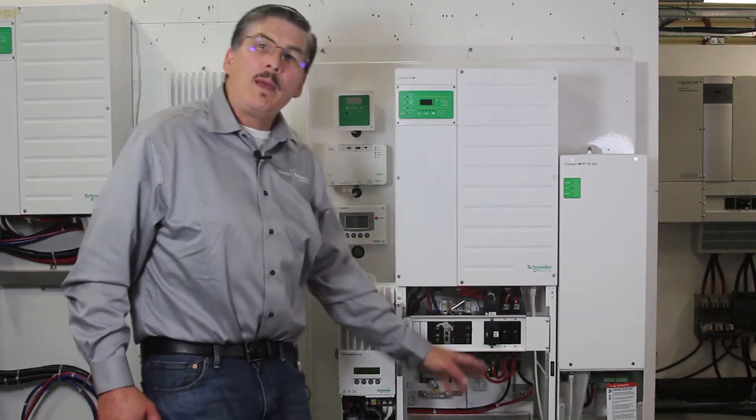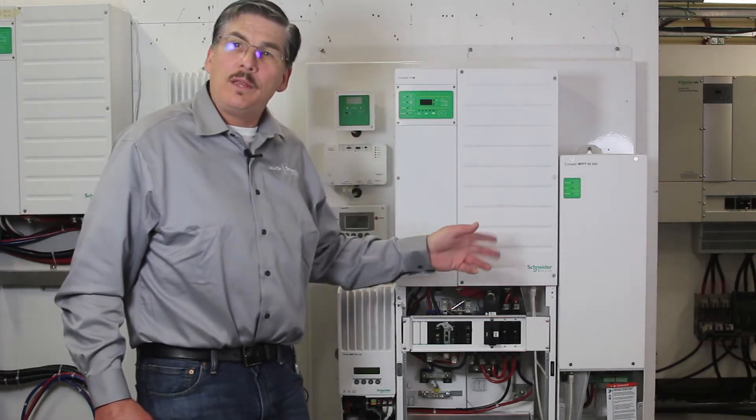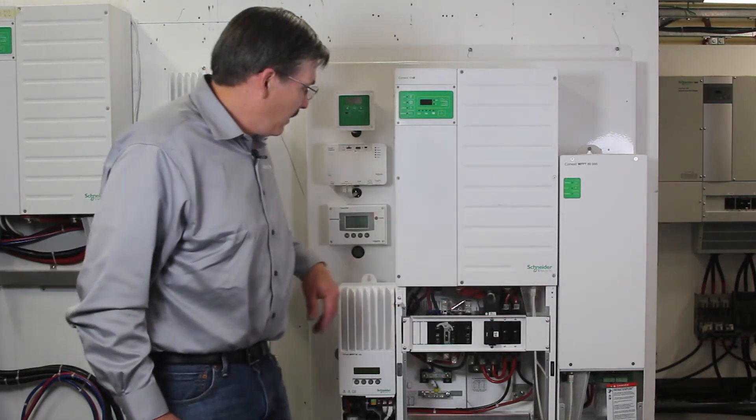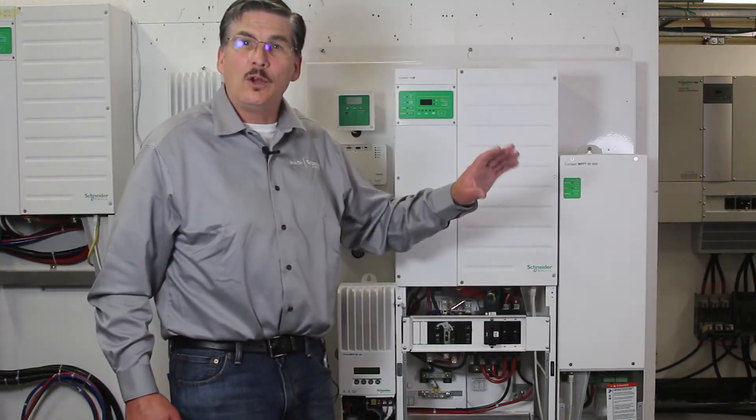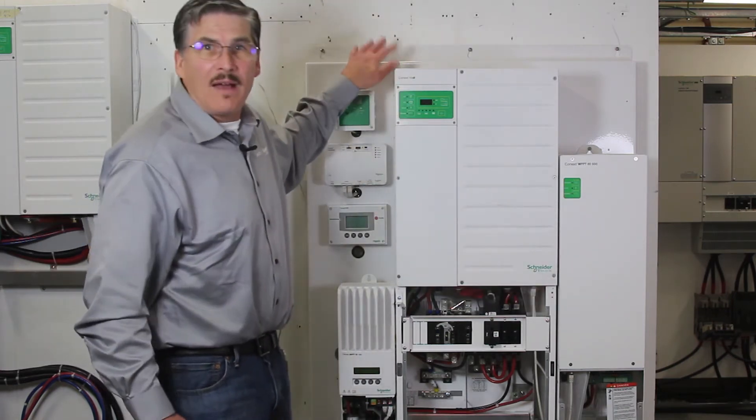You connect the batteries, you connect your AC input whether it be grid or generator, you connect the AC output to your critical load panel, and you're done. But by no means do you have to have a backing plate.